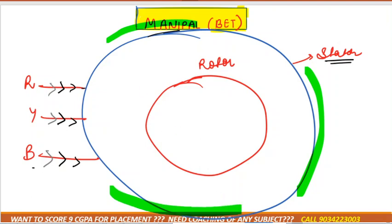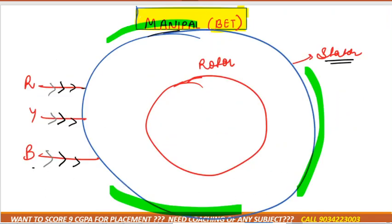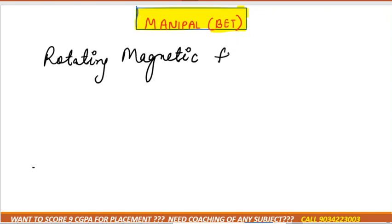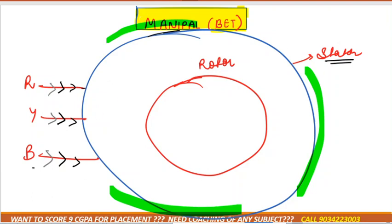Magnetic field is generated here, and some magnetic field is generated here as well. At any instant of time, the currents are not equal — for example, Y is more and R is negative. Because of this, it seems like the magnetic field is rotating, and technically this is called the Rotating Magnetic Field, or RMF.